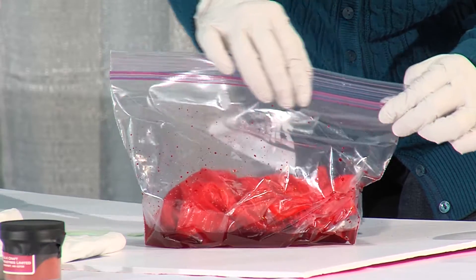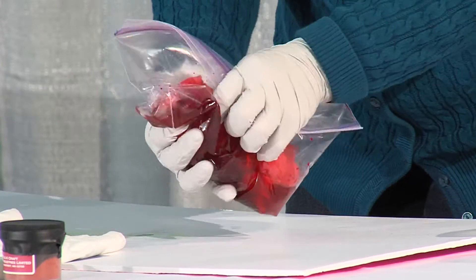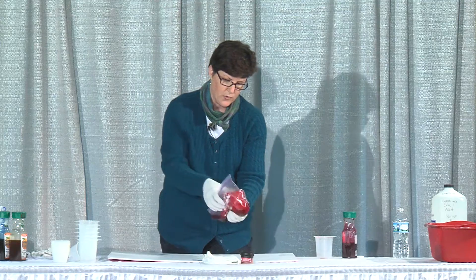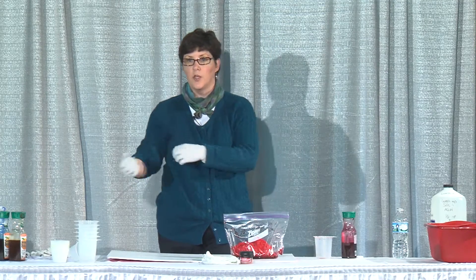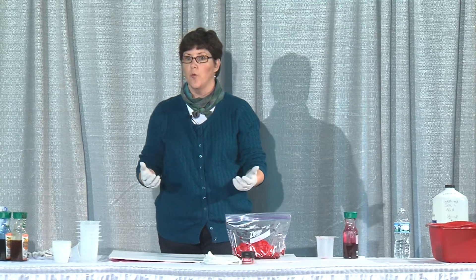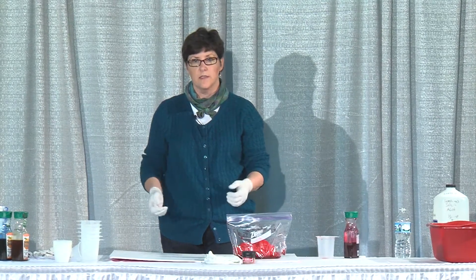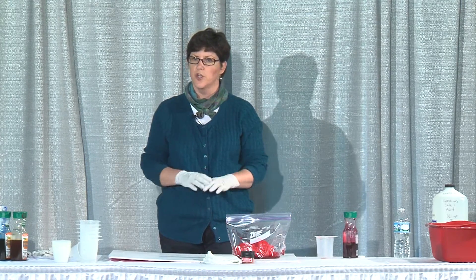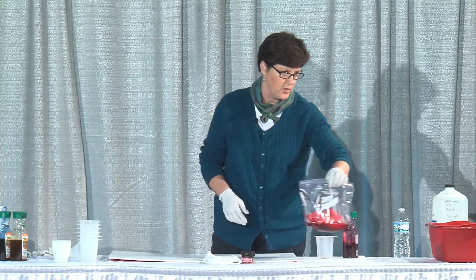After you pour the soda ash on, you need to do a little more massaging to make sure it thoroughly works through the fabric. Then you're going to let this sit for about eight hours. Then you'll go back and rinse it out, continuing to rinse until the water comes clear — that's how you know you've got all the excess dye out. Then you can throw it in your washing machine for one final rinse, and then it's good to use.